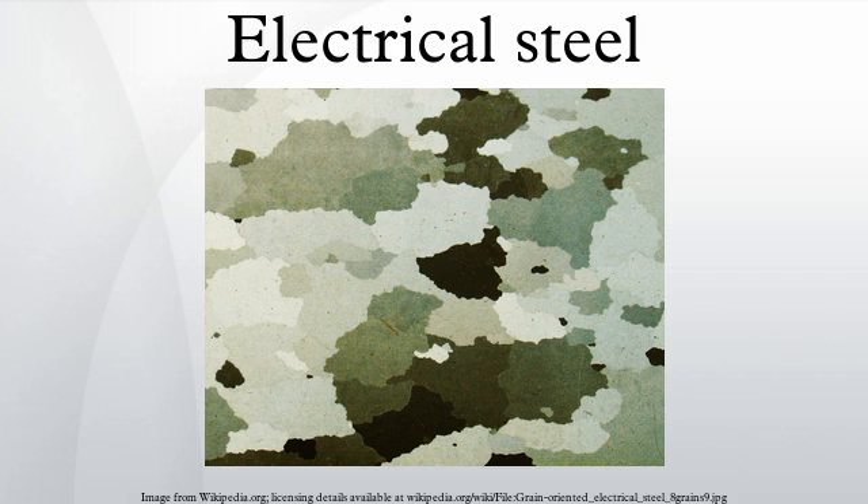Electrical steel, also called lamination steel, silicon electrical steel, silicon steel, relay steel or transformer steel, is a speciality steel tailored to produce certain magnetic properties, such as a small hysteresis area and high permeability. The material is usually manufactured in the form of cold-rolled strips less than 2 mm thick. These strips are called laminations when stacked together to form a core. Once assembled, they form the laminated cores of transformers or the stator and rotor parts of electric motors.